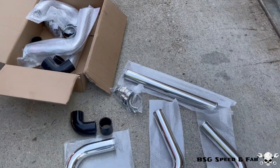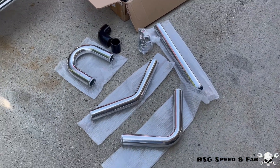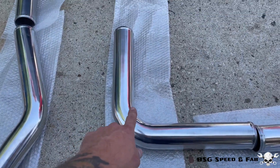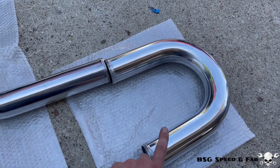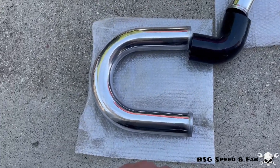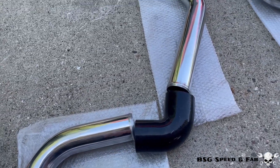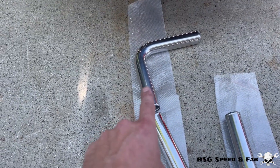I'm going to start laying out the piping on how I'm going to route it. For the hot side piping, we'll have a 90 degree coming off the turbo which goes into a U-bend straight into the intercooler. Then for the cold side piping, we'll have another U-bend coming out of the intercooler, then to a 90 degree coupler that goes to a 45 and then to a 90 that goes straight into the throttle body.